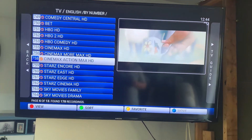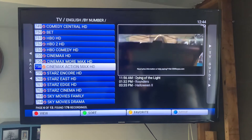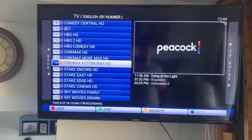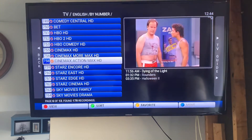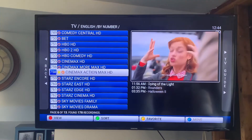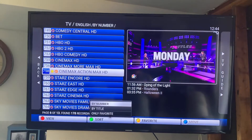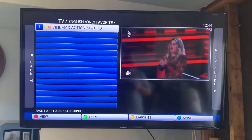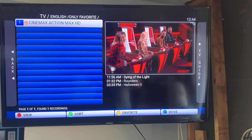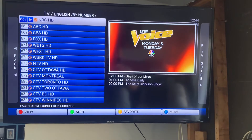If you want to make any channels favorites, you can see the buttons along the bottom: View, Sort, Favorite, and Move — those correspond to your F1, F2, F3, F4 keys. To add a favorite, press F3 and it puts a little star beside the channel. To sort by favorites only, press F2. To remove a favorite, press F3 again. Just make sure you switch back to sorting by number so you can see all your other channels again.